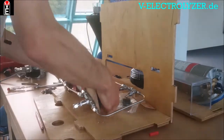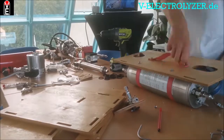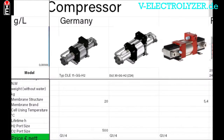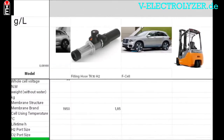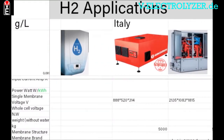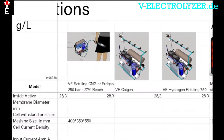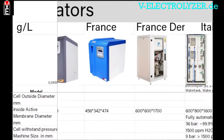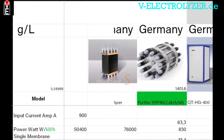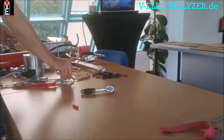You get access to the full electrolyzer mounting tutorial without commercials. You get the international hydrogen price list with all the components you need. Read the newest article and check out our explanatory pictures and schemes. You get the possibility to become a sales partner. Our shared experience and your knowledge is key to the Volks electrolyzer community, so please consider becoming a member at v-electrolyzer.de.